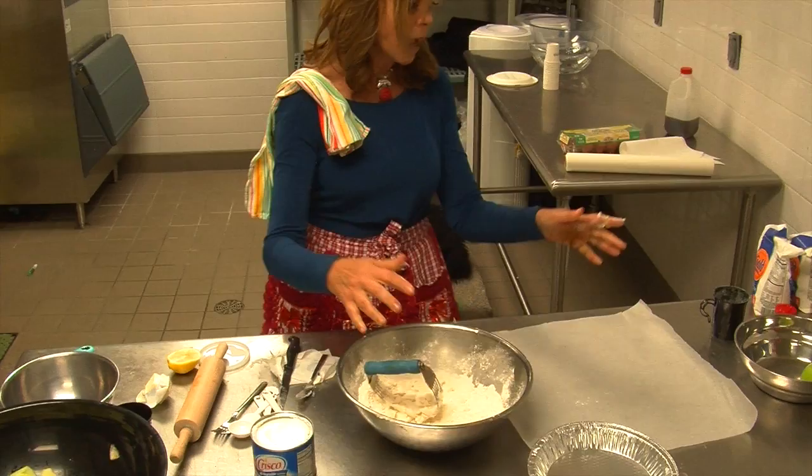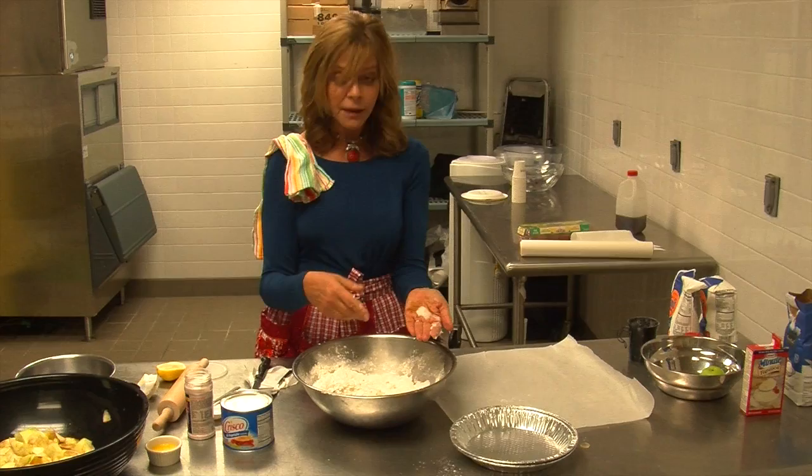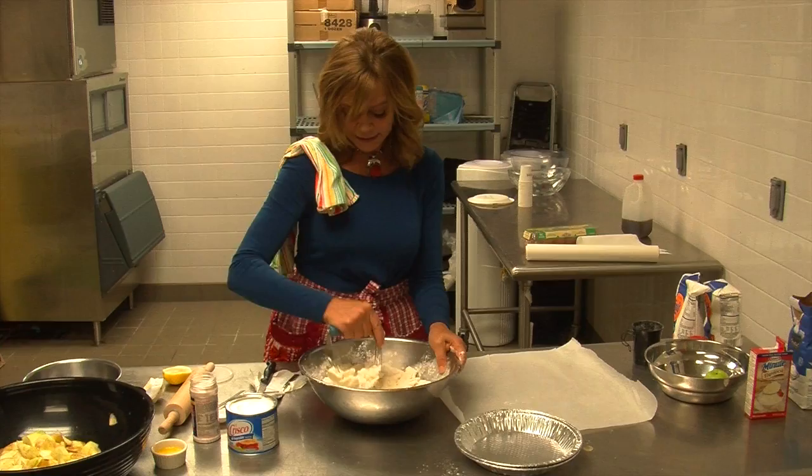I can't believe I did this because I never do this — I forgot the salt, and that's not a problem. I could have said I did this just to show you that you can fix all things with pie. The one thing you must never leave out is your salt, and I just almost did. It's easy to see where it is because this salt is kind of pink, which you can find with no problem.